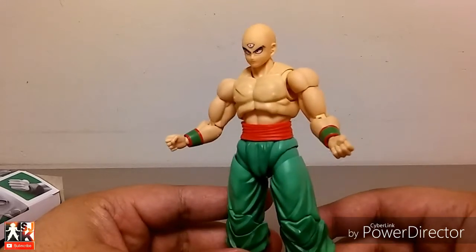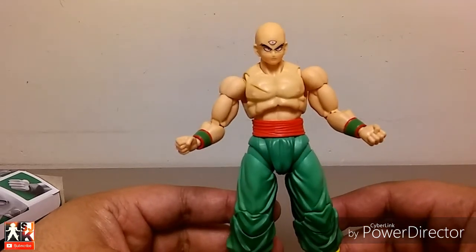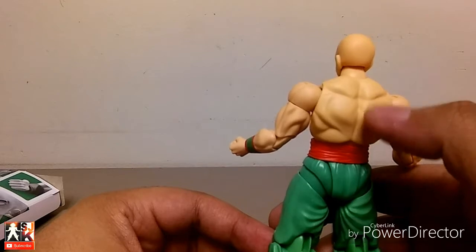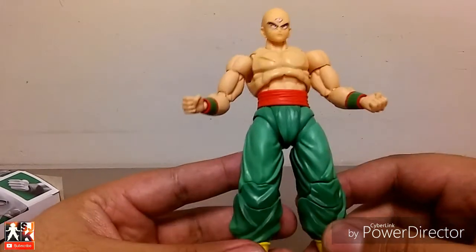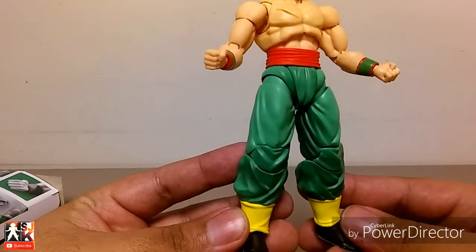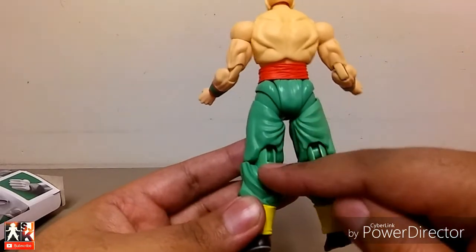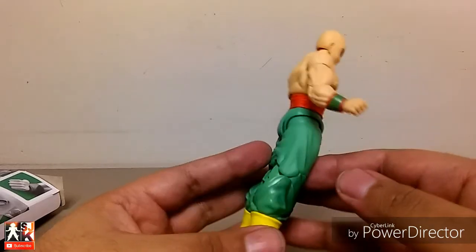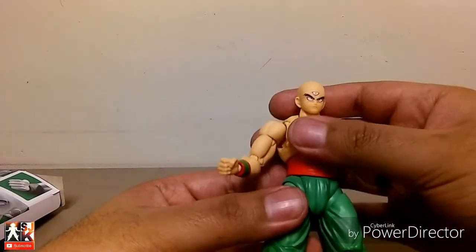For articulation, here we have Tien, and right off the bat they did a great job on this sculpt. Tien is really muscular — jacked — just like he is in the show. He has a small amount of shading in the muscles throughout the figure, which looks beautiful. Of course, you have the scar across his chest and beautiful shading throughout the gi. His pants look gorgeous — they look baggy the way they're supposed to. Beautiful shading throughout the figure. I don't like that you can see the mechanics in the back, but if I have him on display you're not going to see that.